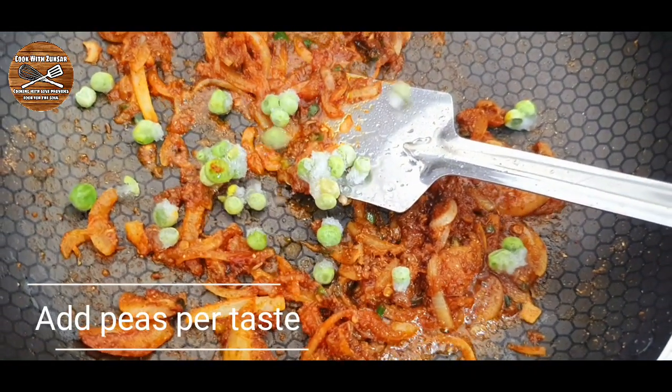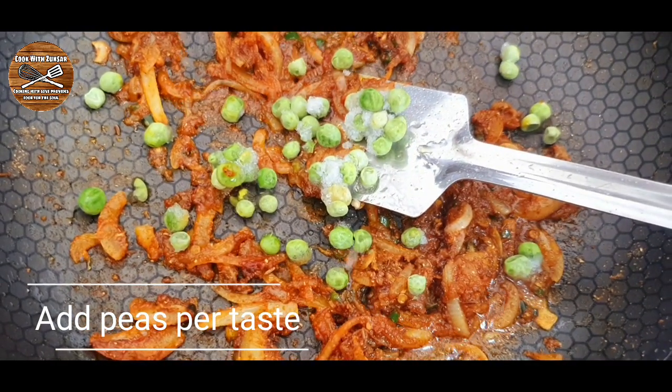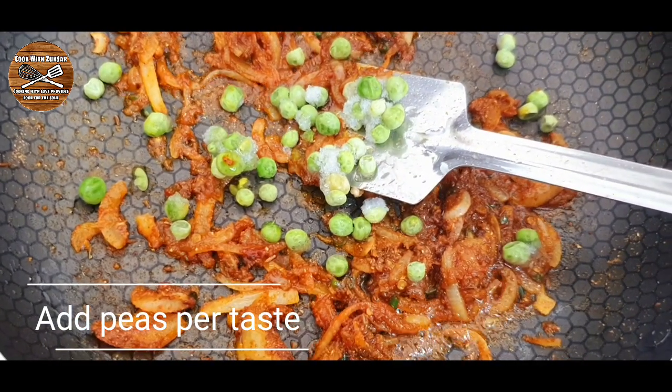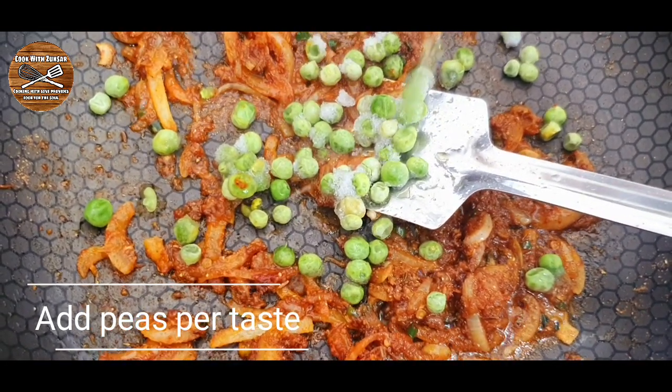We're also going to add some frozen peas — add the peas to taste. I added around a quarter cup of peas, then give a good mix.